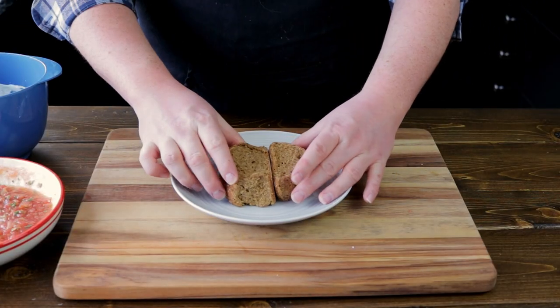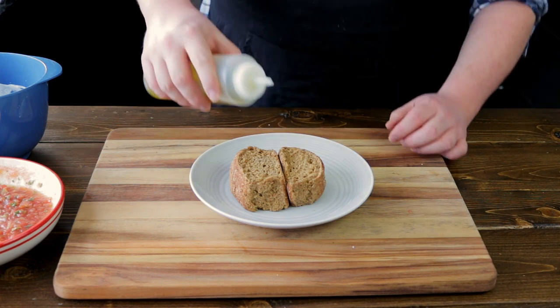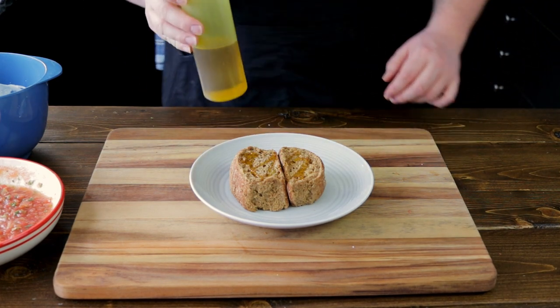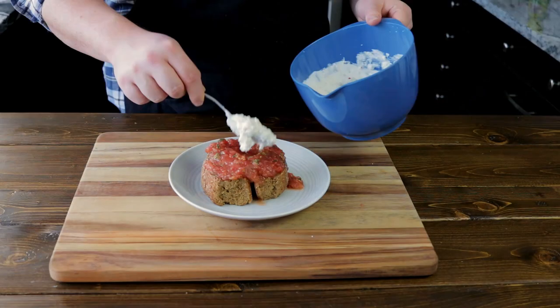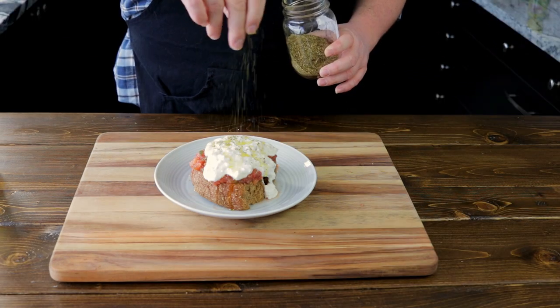Place two barley rusks on a plate. If you can't get any barley rusks, just take some bread and leave it out overnight, or you can bake it in your oven — you want a dry, hard piece of bread for this. Now drizzle with olive oil, top with the tomatoes and feta cheese mixture, drizzle some more olive oil over the top, and sprinkle with oregano and enjoy.